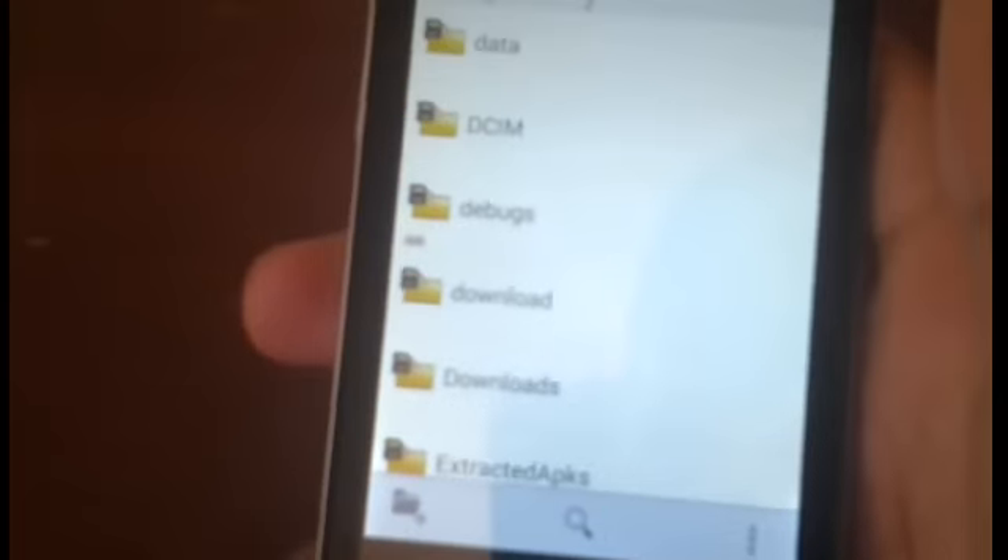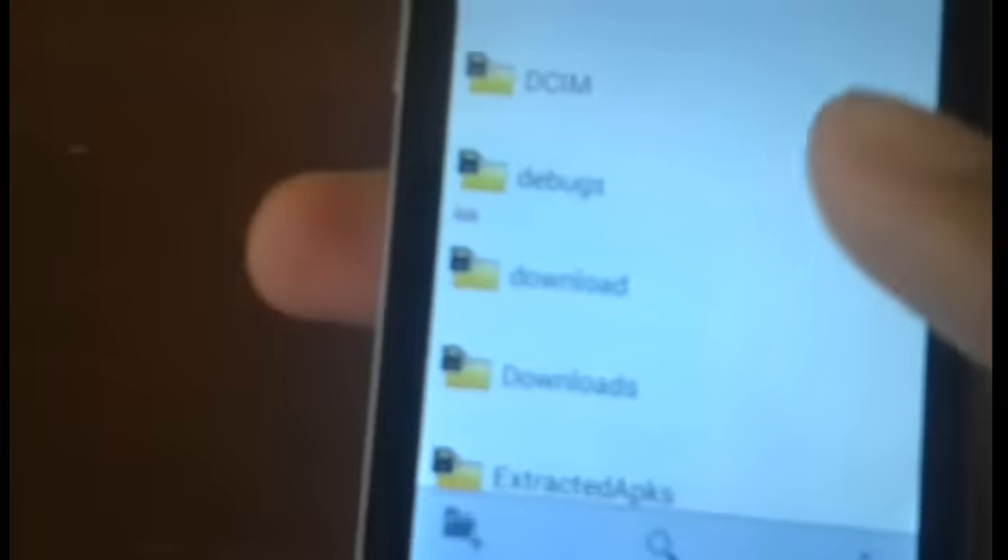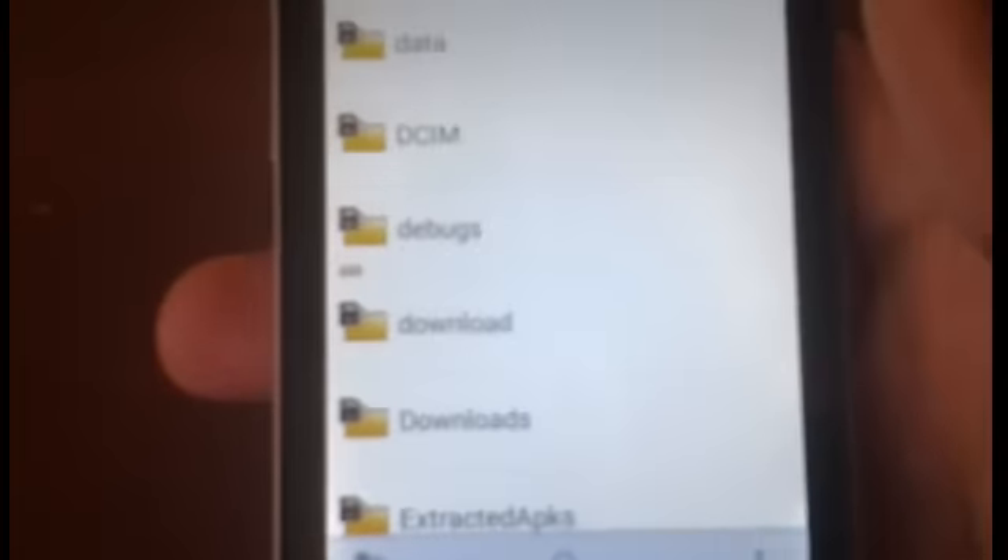Once one of the apps finishes installing, tap Done, then go to the next one and install it from there. Once that also finishes installing, go ahead and tap Done and make sure you delete both of those files because you won't need them anymore.